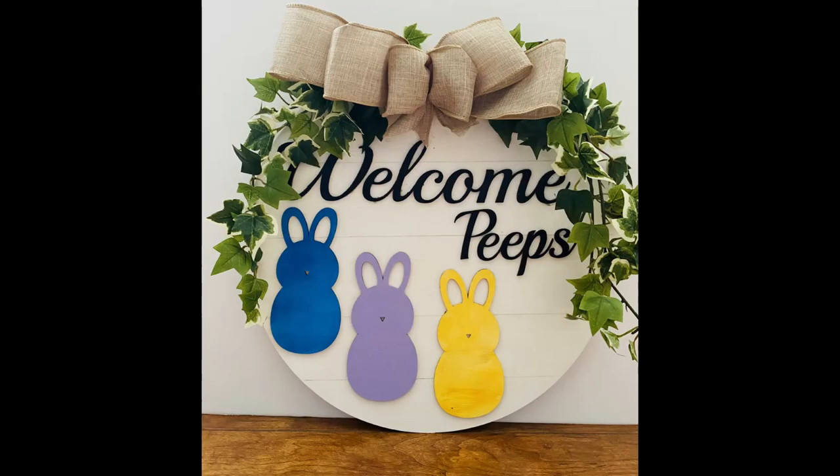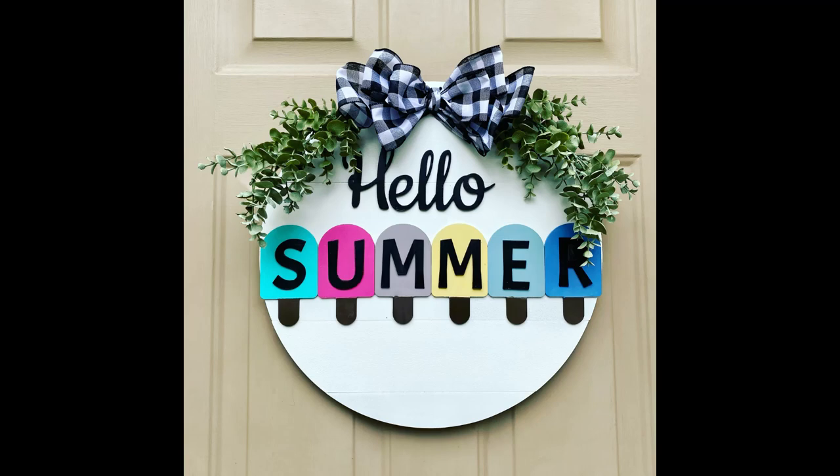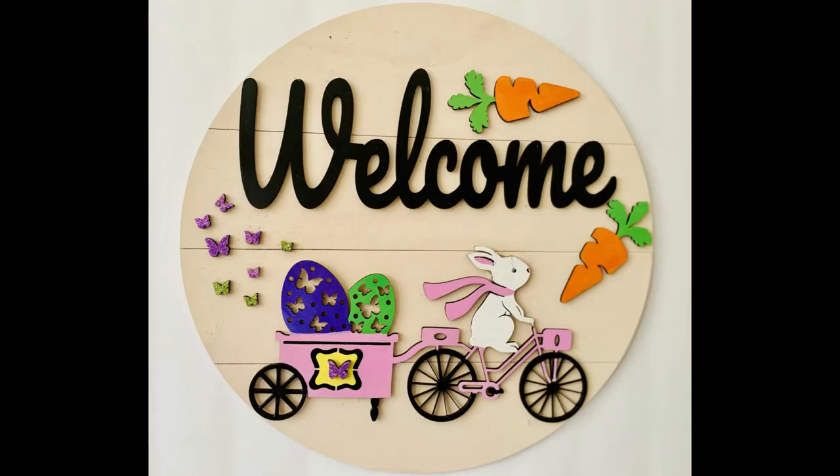As soon as I got my Glowforge I started making welcome signs and painted them all sorts of colors. I started with a paintbrush and liquid paint — my favorite brand is Fusion Mineral Paint — but paint brushing took forever, was expensive, sometimes left brush marks, required multiple coats, and took a long time to dry between coats. So I started to look into spray painting.